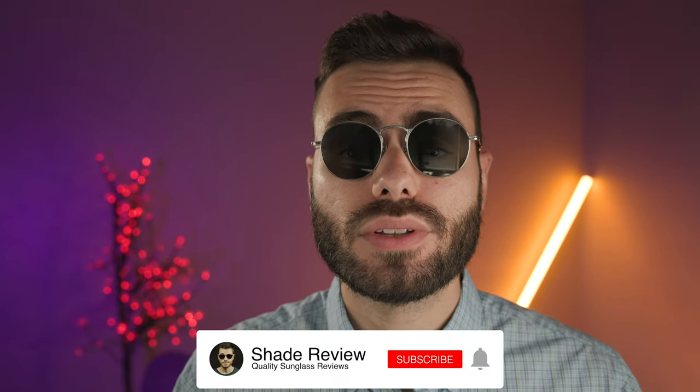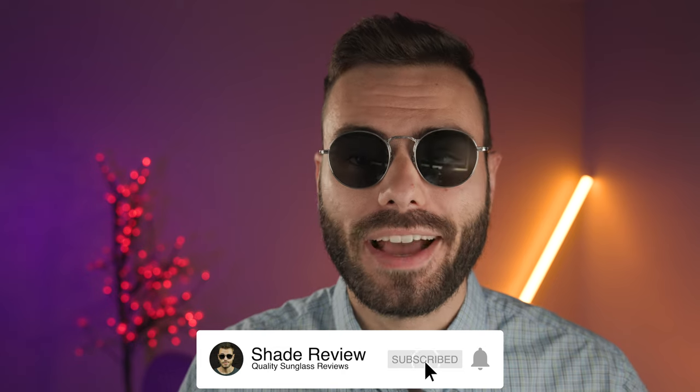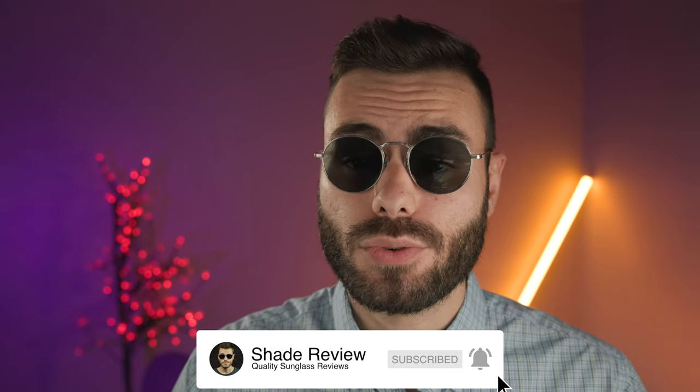That's all I've got for this video. Let me know what you think about these frames in the comment section down below — do you like these, do you hate these, do you own them? We're very interested to know and we'll be sure to respond to all the comments. If you enjoyed the video, make sure you give me a big thumbs up down below, hit the subscribe button so you'll be notified every single time I upload a brand new video. Thank you all so much for watching, and I'll catch you all in the next one.